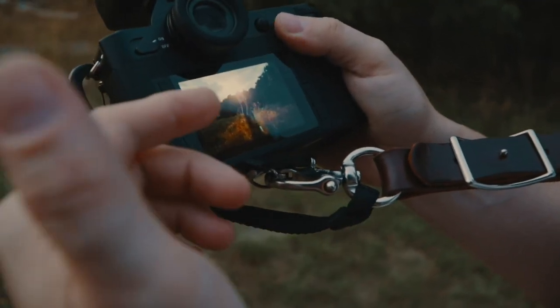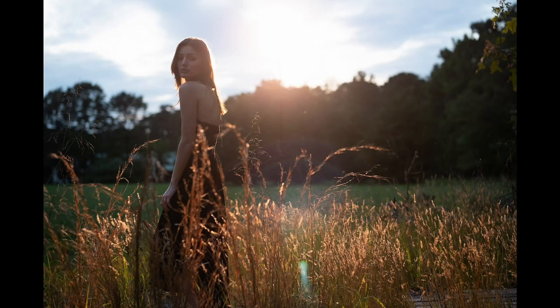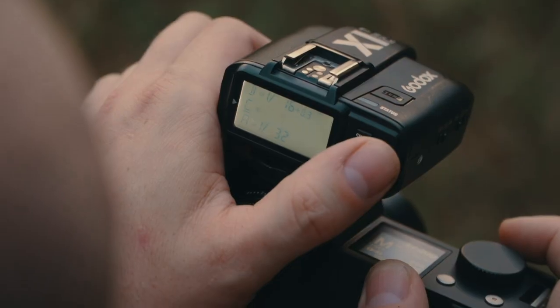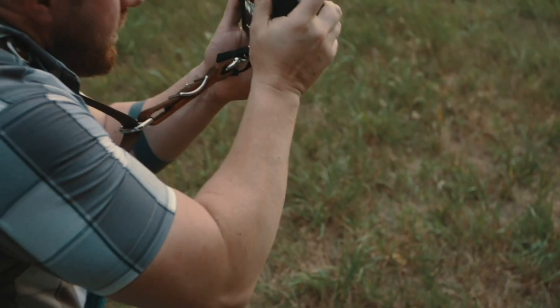Now what I want to do is put it off to the side a little bit so it's not directly behind her. I'm not getting much of a flare, so I'm going to bump the power up just to see how it looks — going to 1/1.5 power and bringing the ISO down to 50.